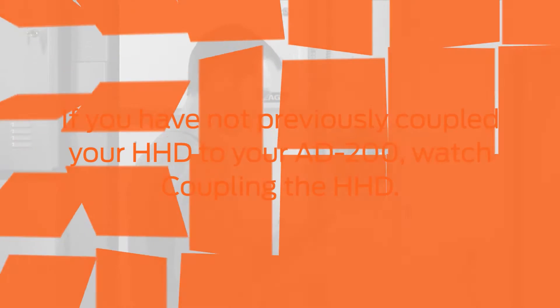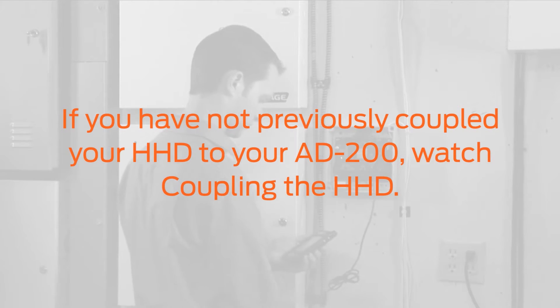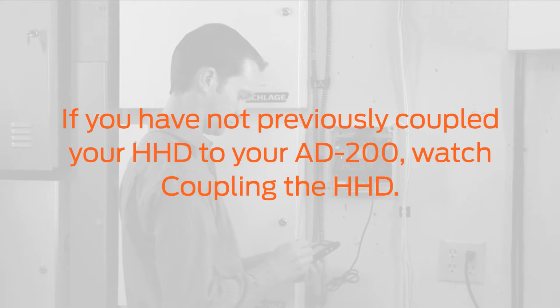Prior to reclassing, the lock must be coupled to the HHD. If you have not previously done this, watch the Coupling the HHD video now.